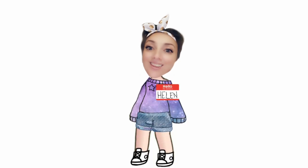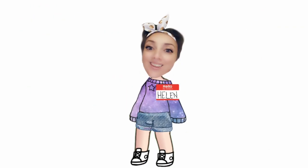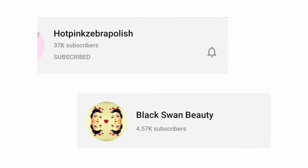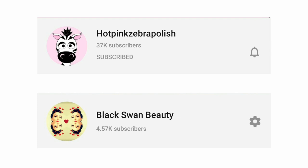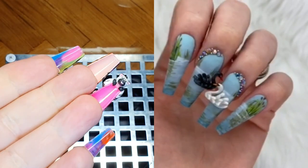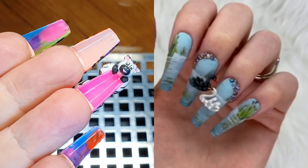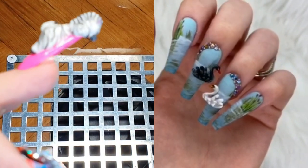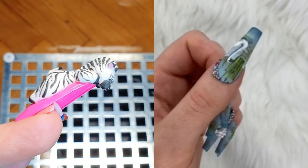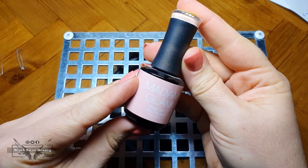Hello my lovelies, welcome back to my channel. In today's video I'm collaborating with Katie from Hot Pink Zebra Polish. We decided to do a set based on each other's YouTube handle, including some 3D artwork. That means I would do something zebra related with some 3D, and then Katie would do something swan related on her set of nails. I'm going to link Katie's video down below in my description box, so be sure to check out her video as well.